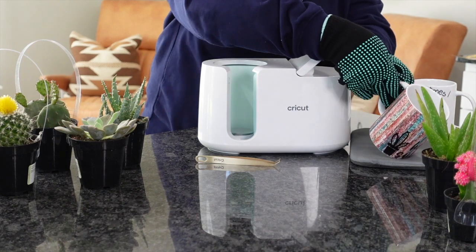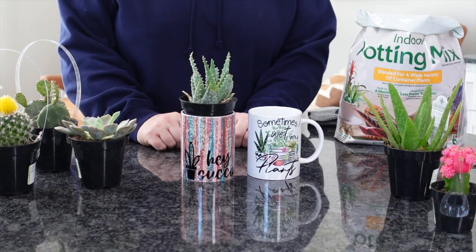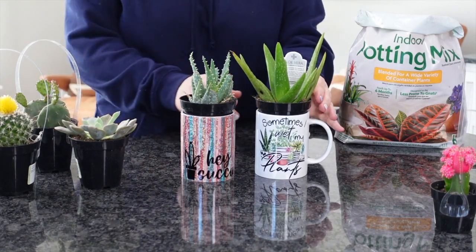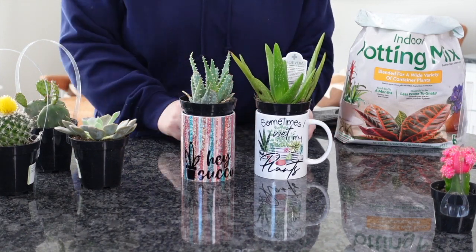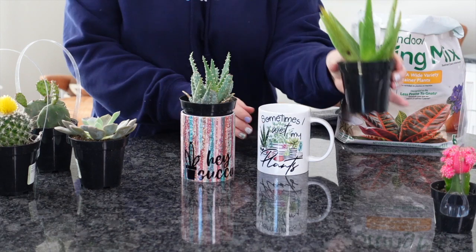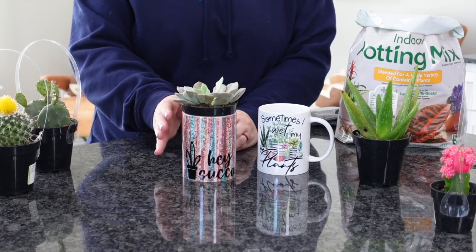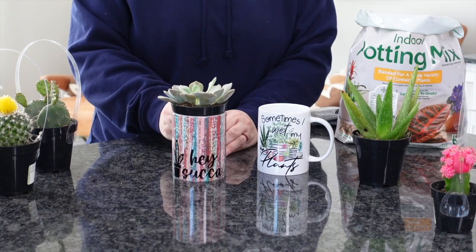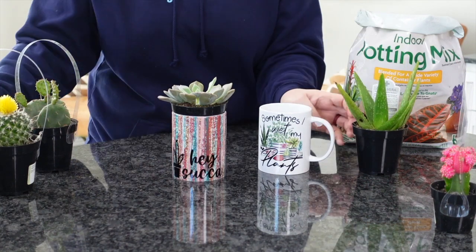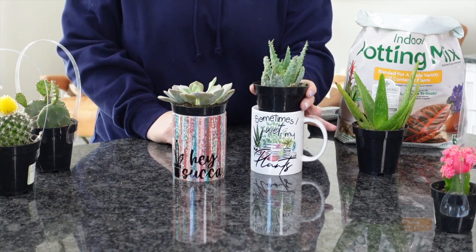I'm going to set both of these aside and use my Cricut pad to cool them down. Once they're cooled down, we're ready to plant. You can simply take your plants in the whole container and just set them inside the mug if you want — if you don't want to fuss around with anything, just slip them inside and give it as a gift. I purchased these from Lowe's, but you can get them from your local nursery or even Walmart. They were about $4 a plant. I'm playing around with a few different plants to figure out which one I like for each mug — there's even a cute aloe vera option.